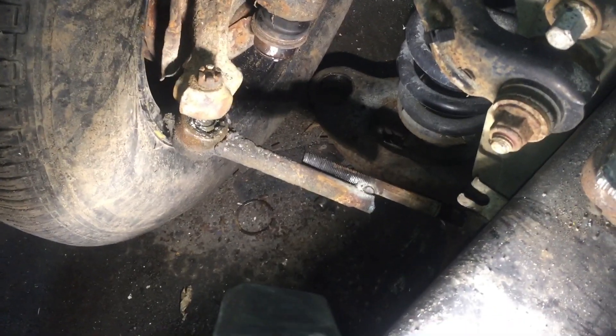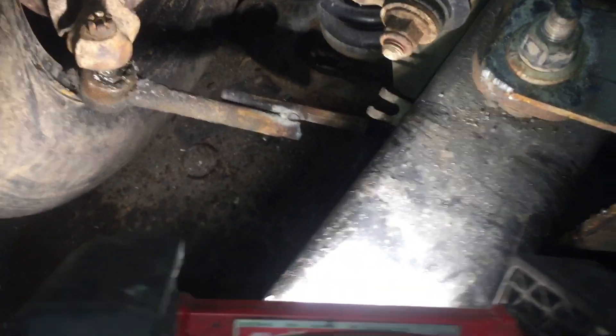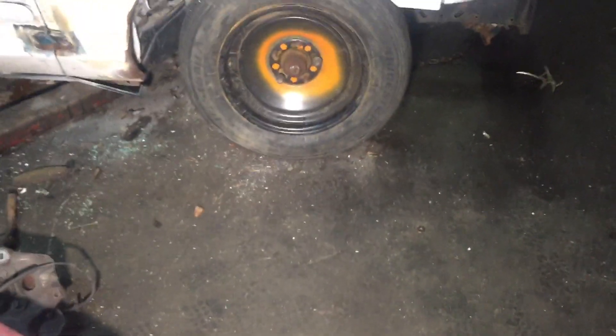The ball joint pulled out, the suspension fell and hit the ground, and the transmission is leaking oil. But the good news is the sway bar mount stayed in. Let's take a look — yep, that's how she's gonna look in the derby arena too when she decides to break.